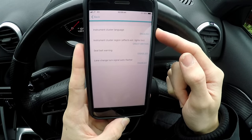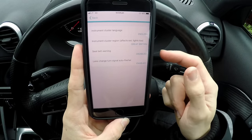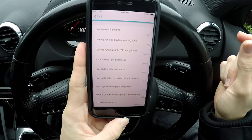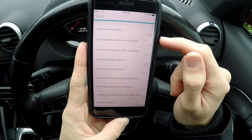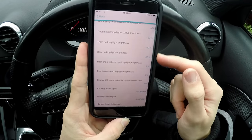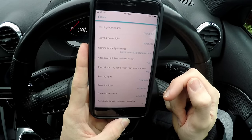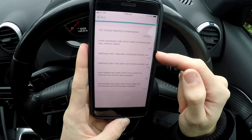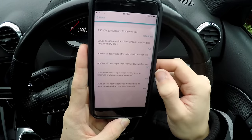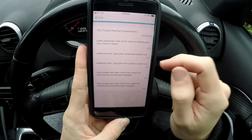Then there's the instrument cluster section — you can change the language of your instrument cluster, and set whether the seat belt warning comes on; I've got mine disabled at the minute. Then under lights, you can turn your daytime running lights on or off, use fog lights as daytime running lights, change the brightness of daytime running lights, leaving home lights, rear fog lights, and cornering lights. Under 'Other' you can set additional rear wipe after windshield washer use, and lower the passenger side mirror when reversing.